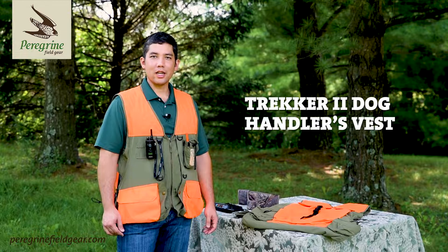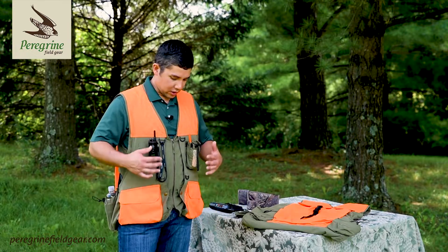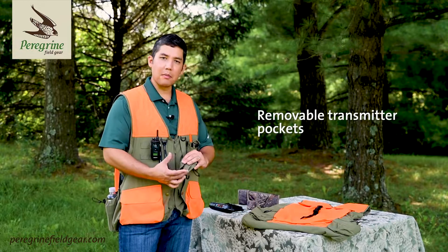Hi, I'm Steve with Peregrine Outdoor Products and today I'm going to tell you about the features of the new Trekker Dog Handlers Vest. This new version has removable transmitter pockets that are on a MOLLE strap system.